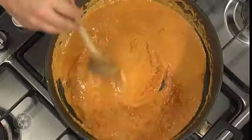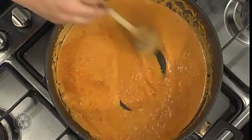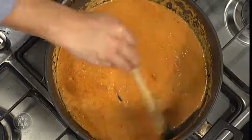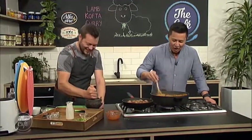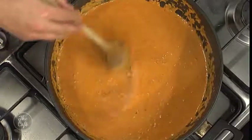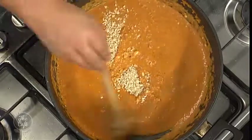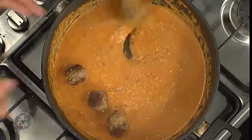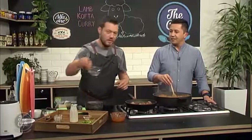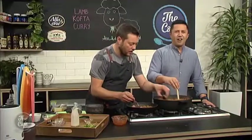Is garam masala a good spice to have in the pantry? Oh, definitely — it's a mixture of all those classic curry spices, so keep it in the pantry. The sauce is looking good now — nice and rich. We'll get the cashew nuts in now so it's easy to stir through, then start popping the koftas in. You can see you've got a nice thickness already. If it starts getting too thick and the koftas aren't ready, just add a little bit more water and keep balancing it out — it'll reduce down to a nice rich gravy.